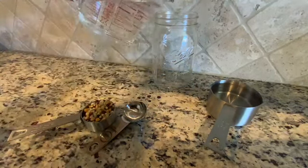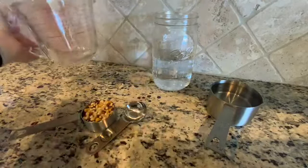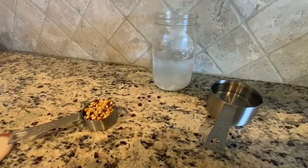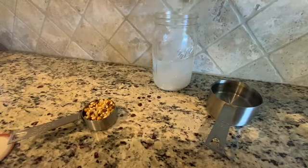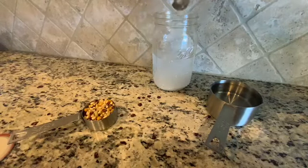Pour one cup of water into the mason jar or tall glass. Add three tablespoons of baking soda to the water, then mix the baking soda in the water until it has fully dissolved.